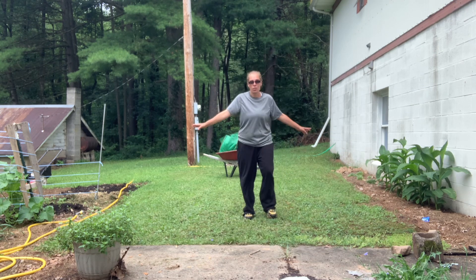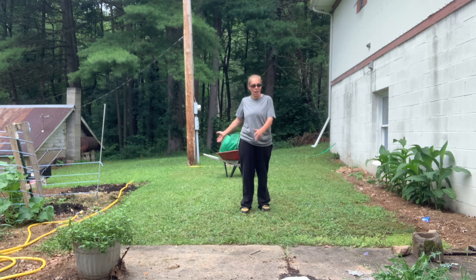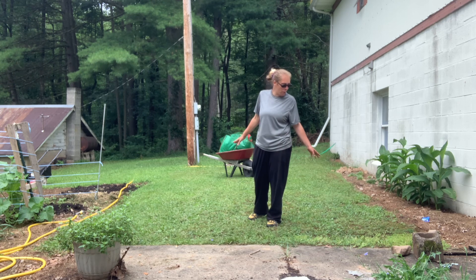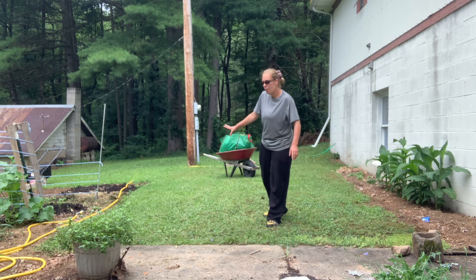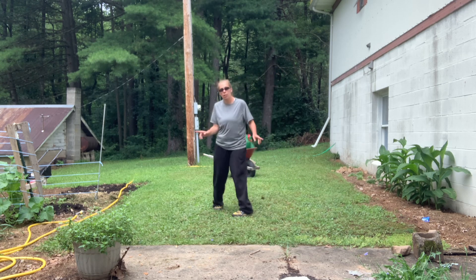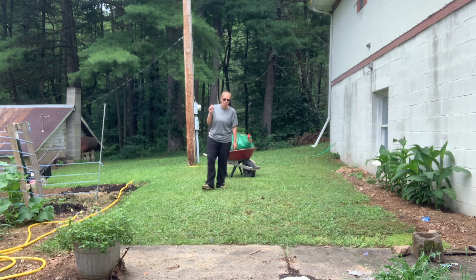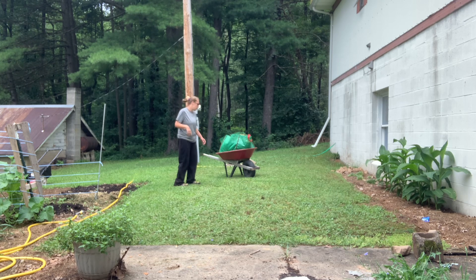This is my area right here that I want to turn into a no-till garden. It's close enough to the house and I don't want to till it. I pulled my lawnmower out here and mowed everything down. I'm going to toss the clippings into the garden. I'm ready to dump my first load of wood chips and I'm going to show you how I do this.